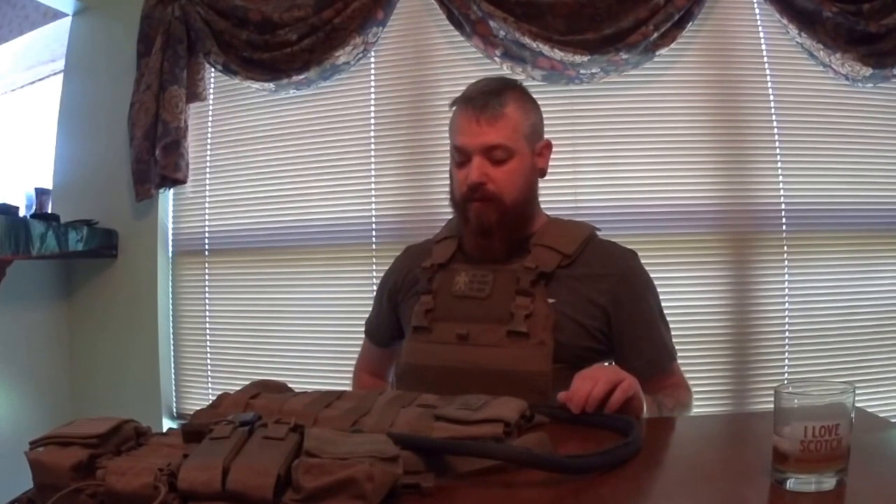That is the Lightweight Plate Carrier and the hydration integration I promised, plus a few quick notes about the Haley Strategic D3CR. Once we've had more time running this in the field and at the range, I'll give you a better review. I've been using the D3CR for close to a year so I'll get a review up for that. Really appreciate you guys watching and checking our channel — you can find us at facebook.com/leadfarmerstactical, give us a like, subscribe, leave comments, and let us know what you'd like to see. Thanks very much, have a great day — remember, knowing is half the battle, the other half is violence.